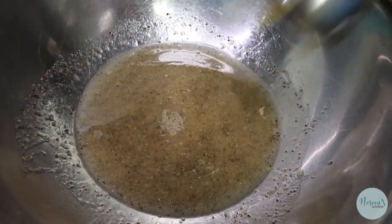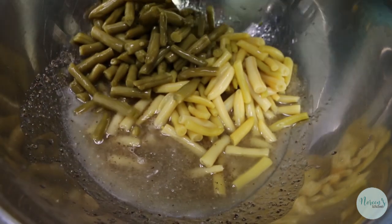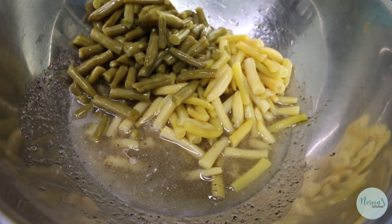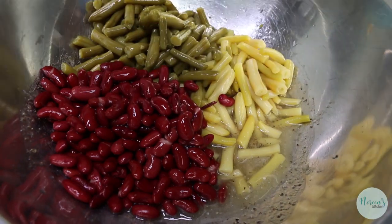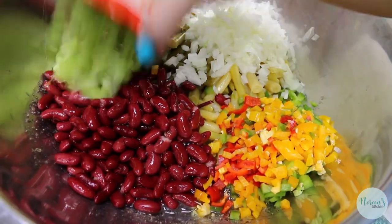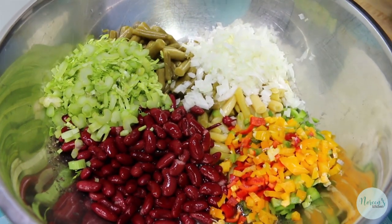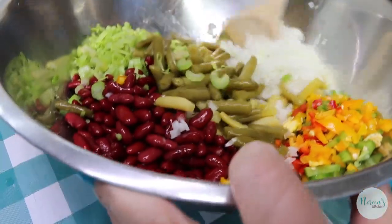Now we're just gonna add all of our other ingredients — our beans. There go our wax beans, our green beans, our kidney beans, our bell pepper, our onion, and our celery. Then you guessed it, we're gonna get a big spoon and stir it all up.